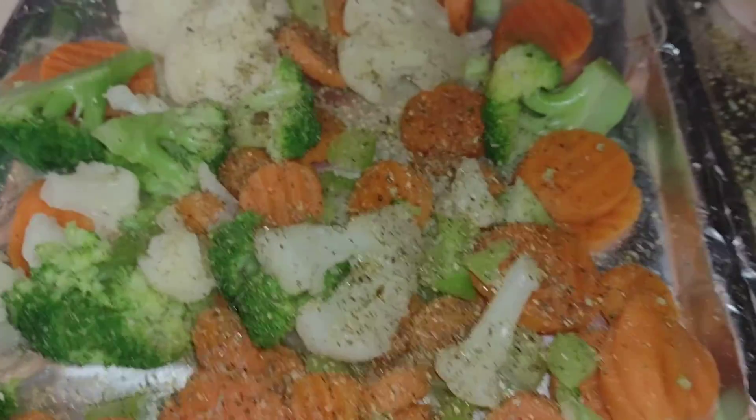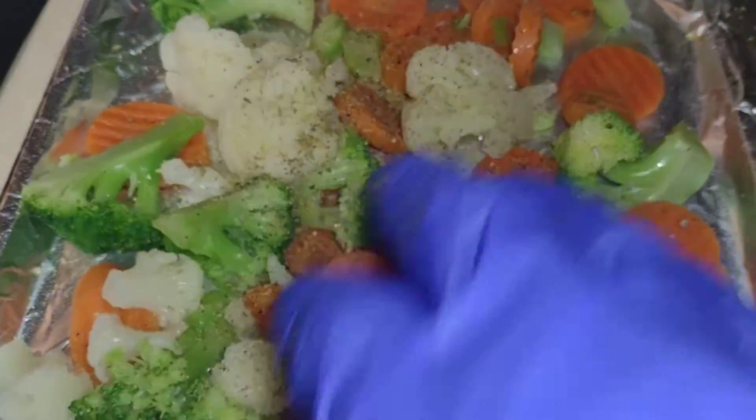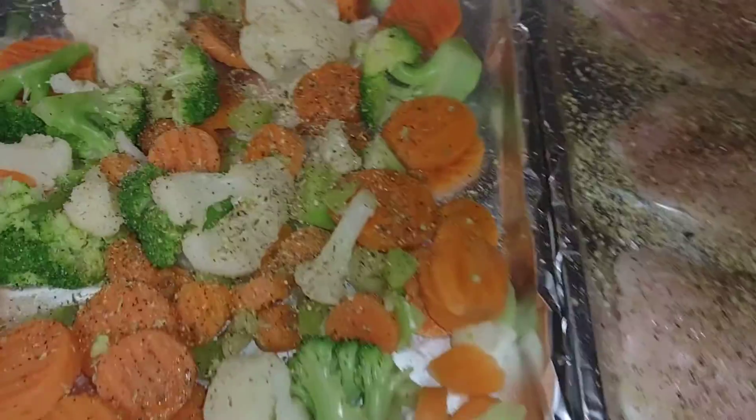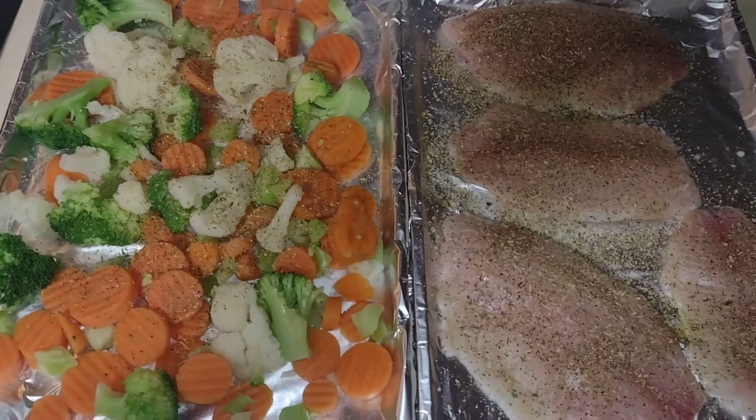All right, oven already preheated 350 degrees. After about 15 minutes we're going to stir these veggies around — that's going to be done. The fish we're just going to leave just like it is. That's how easy this is — get one of my rubs and olive oil. You got the tropical blend, seafood blend — definitely number one. But this combination, Italian blend and blackened, works pretty good. Preheated 350 degrees, 40 minutes — done deal.